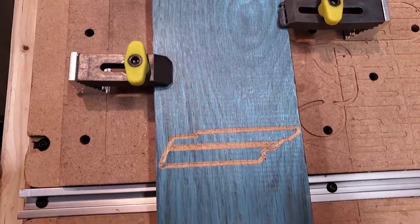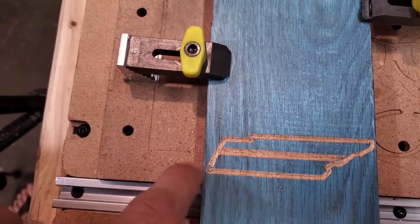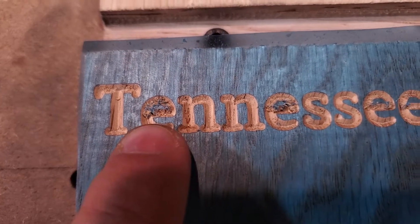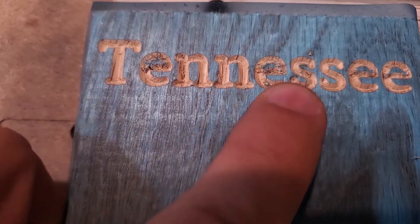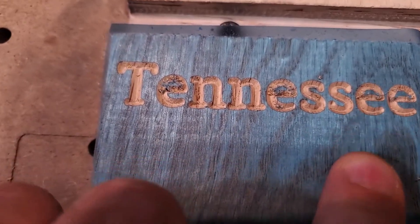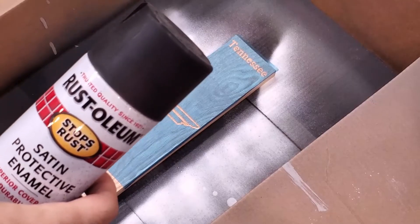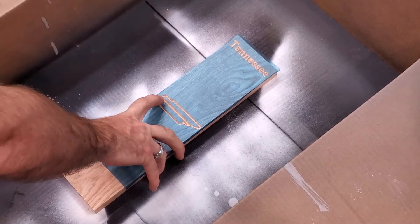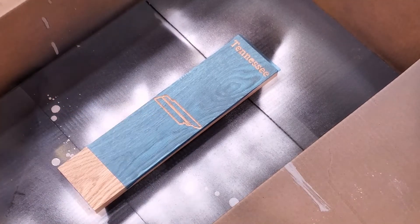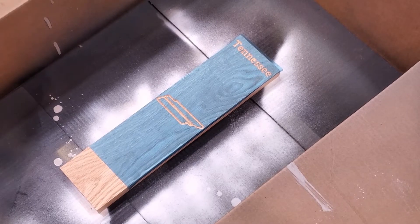In my opinion that is pretty clean. The lines here — there's even detail around the E's. I think I can clean that up with a razor blade pretty easily. So far I'm impressed. Step one is going to be using black to fill in all the letters, and then I think I'm going to do a blue stripe in the middle of the Tennessee state design. Starting with the black.